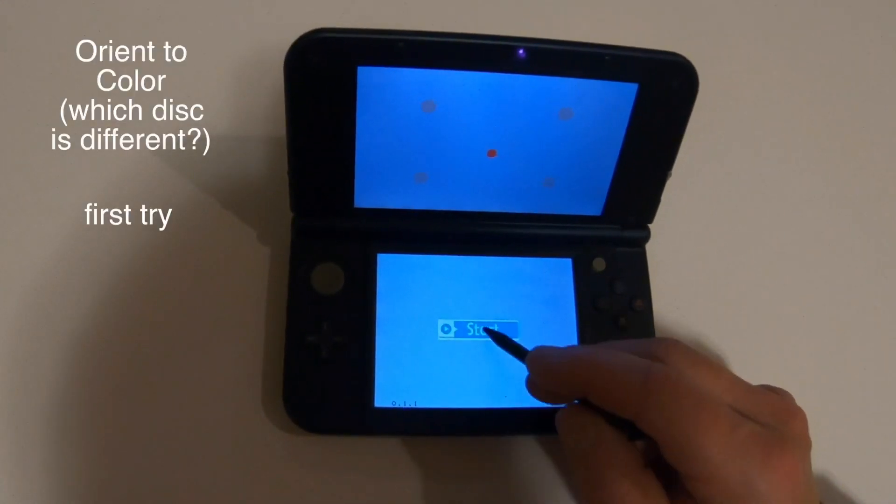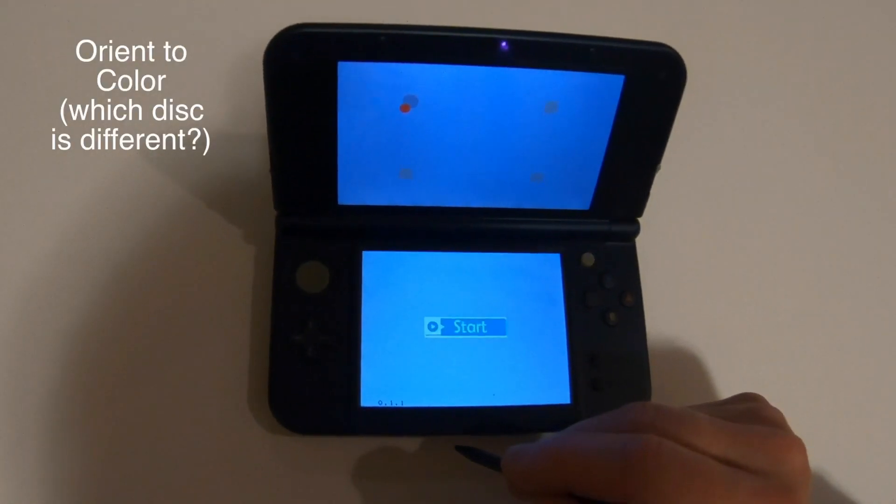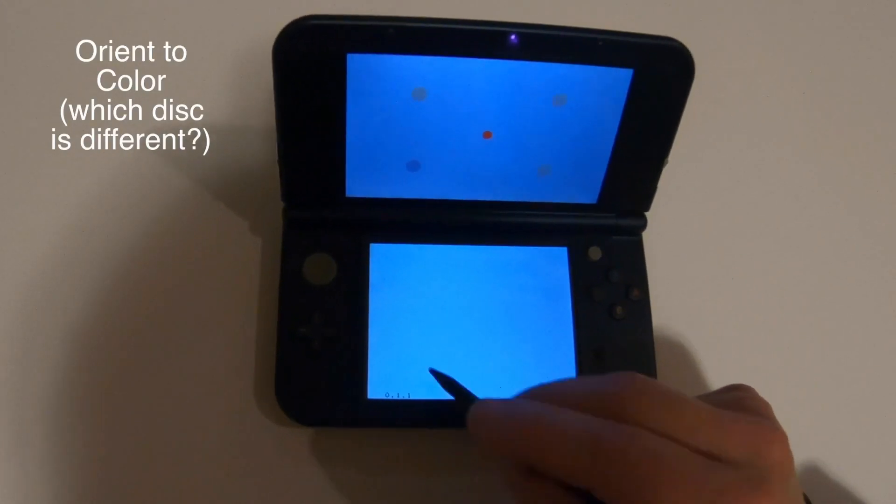Color. Where's the different one? There it is. Start. Where's the different one? There it is.